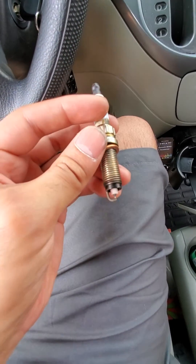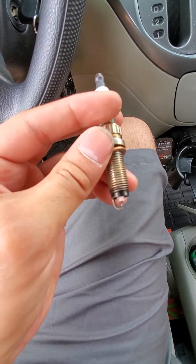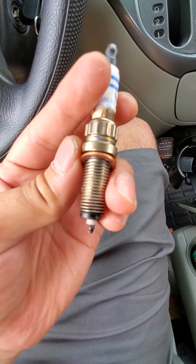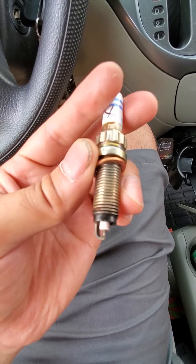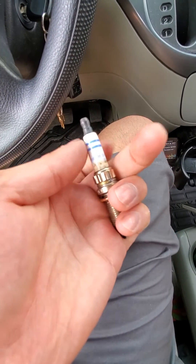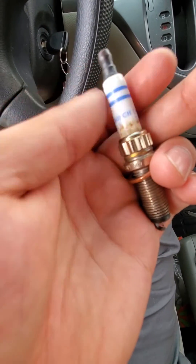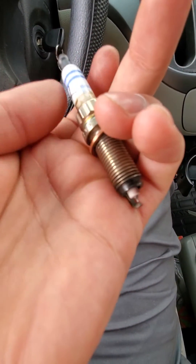I can't quite get focus here, but you can see how it's moving inside the housing. The metal housing and the porcelain have let go, and you can literally spin it — when you spin it up here, it spins down here too.